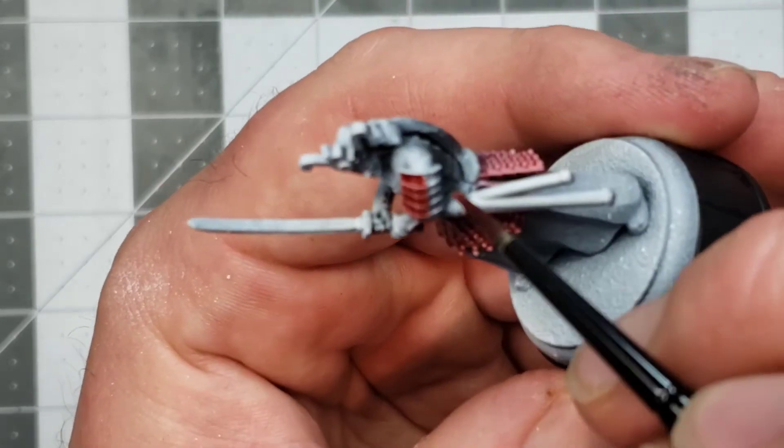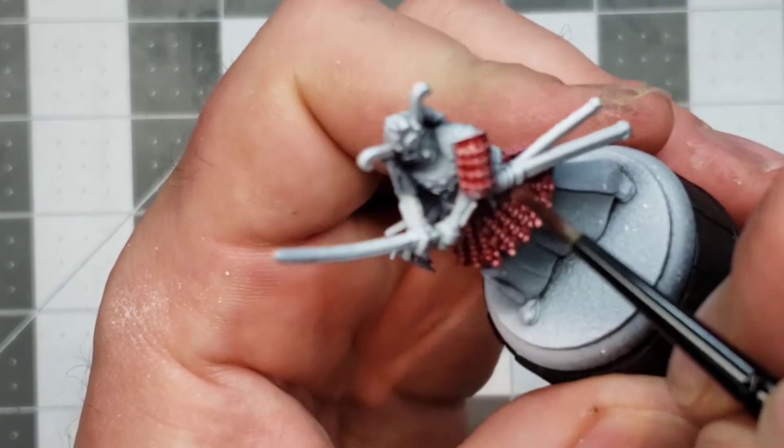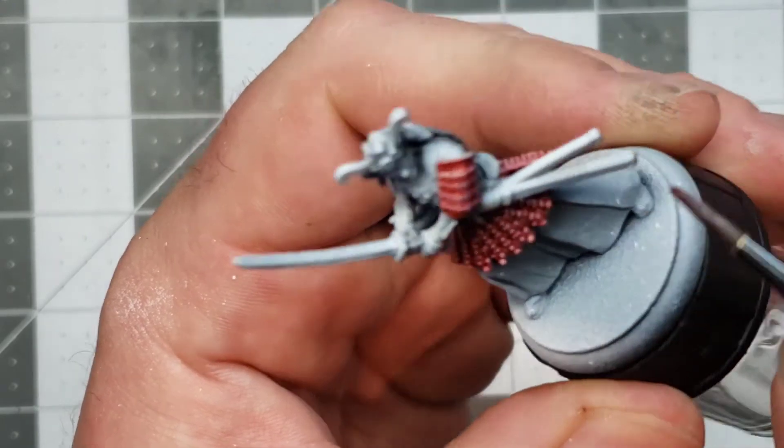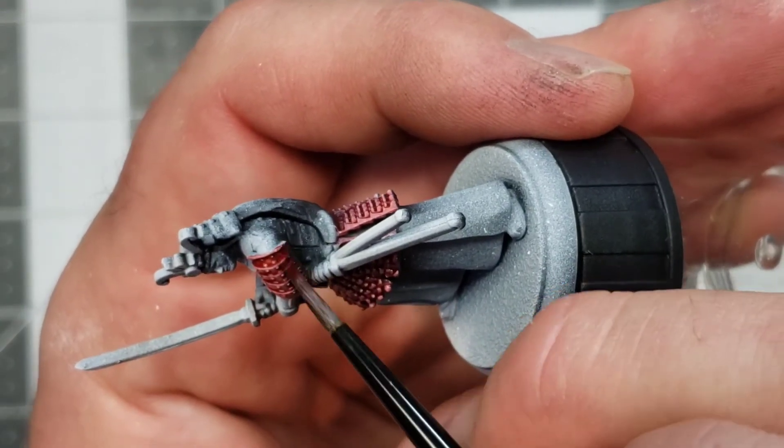Wow, yeah — that's great on the shoulder pad. Dragon's Blood — appropriate for a samurai, I think.